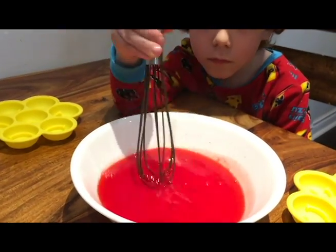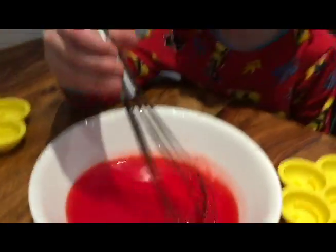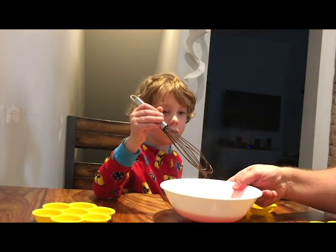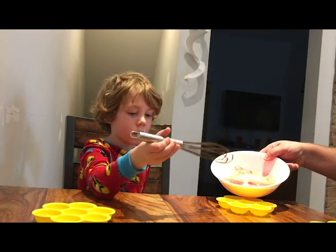Okay, I think all the powder is gone now. Do you see any more powder in there, buddy? Nope! Okay, so let's put this back down here. Now what we do is we pour the gel into these molds, okay? So this is hot, so I'm going to do it. We just pour it carefully in here.